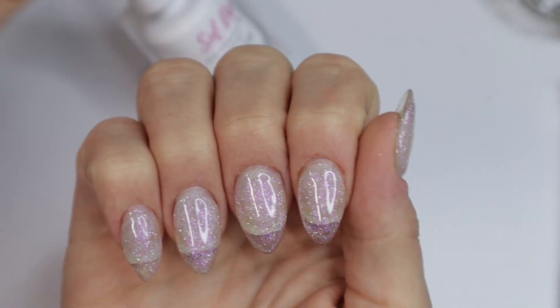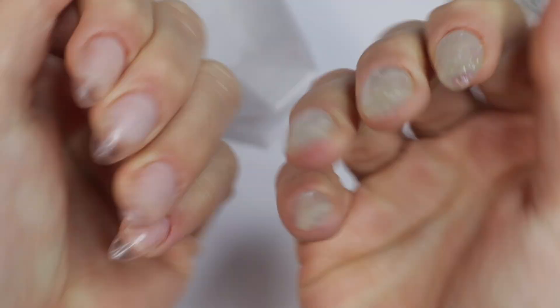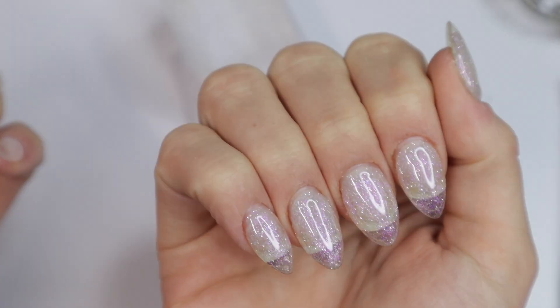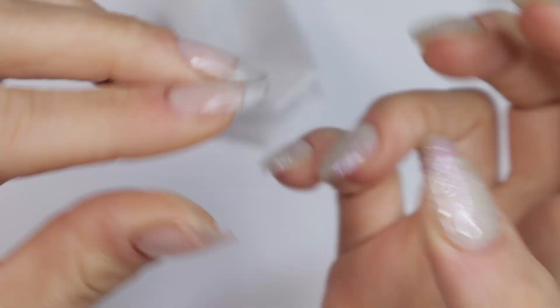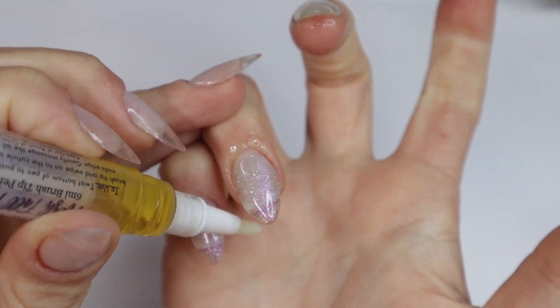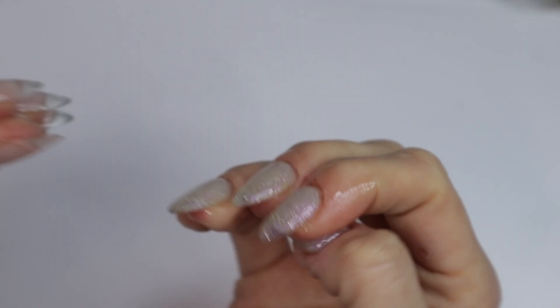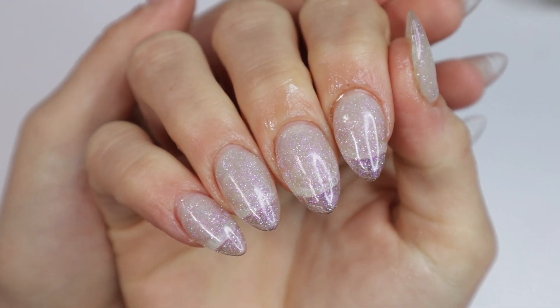I have my gel top coat applied to all of them — I'm going to cure this now. Let me know in the comments below: which do you prefer, clear jelly tips or the extra added sparkle? Maybe I should apply my jelly tips with a clear glittery builder gel like this underneath — something to keep in mind for the future. Now I just have to apply cuticle oil. I use cuticle oil literally daily — I try to apply it or some kind of moisturizer every time I wash my hands because soap is extra dehydrating. Thank you guys so much for watching, I'll see you in the next video, bye!